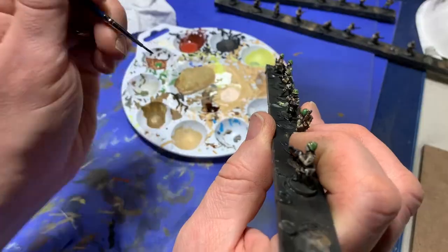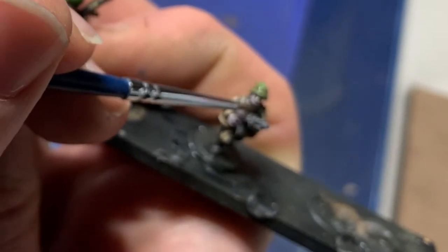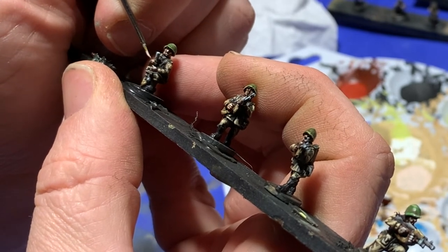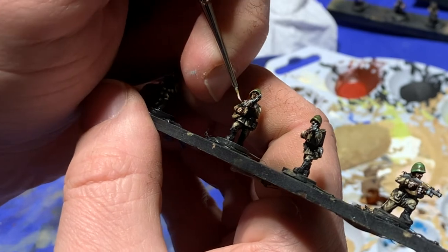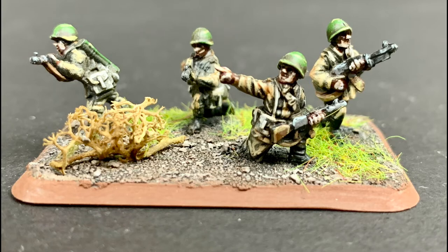When this is done, I go back to my flesh wash again, apply it over the whole model, and let it settle in and dry. This brings back the richer flesh tones. When dry, I get out the light flesh again, water it down slightly so it flows well, and go in and paint a true highlight — focusing on only the most raised portions of the face and hands, such as the cheeks, the nose, the knuckles, and anything exposed to more direct light.